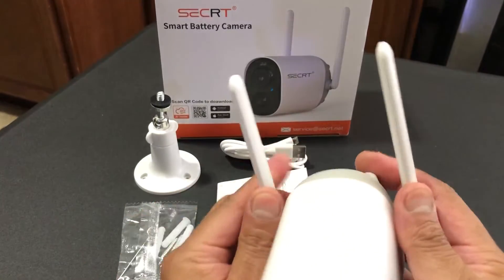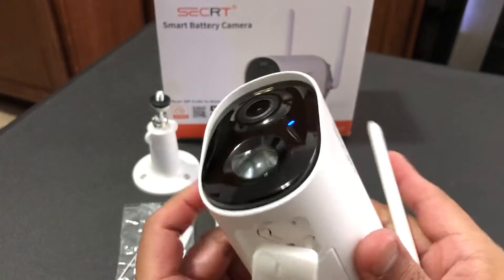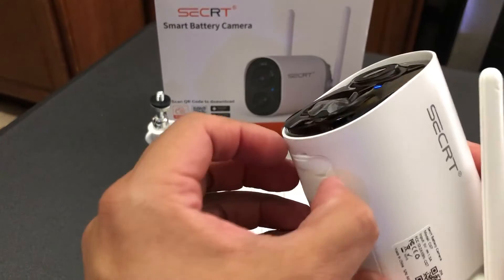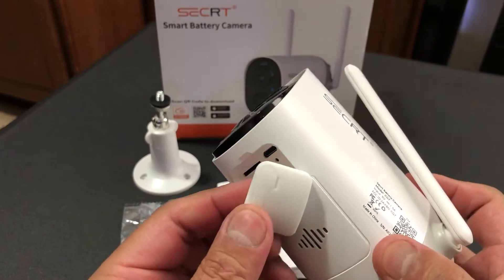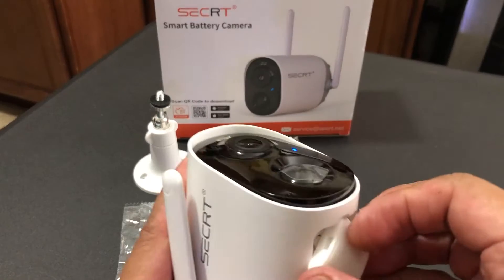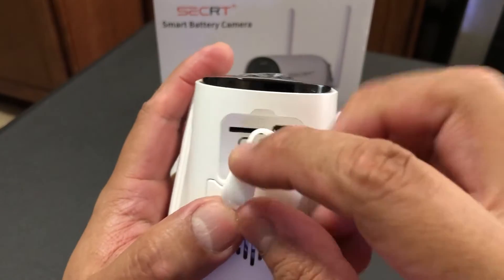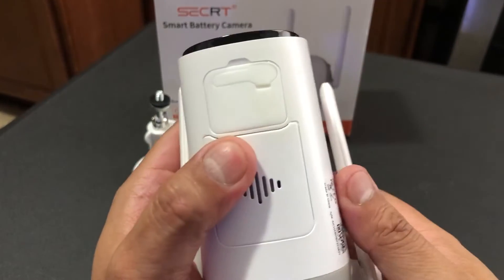These two antennas are four decibel antennas, and that helps give this camera a very good range. In case you install this camera outside — it is an outdoor and indoor camera — it comes with a port cover so you can plug the micro USB through it, but if you're using it on battery only, you don't need to open that.